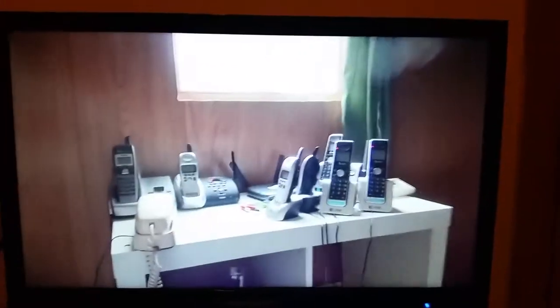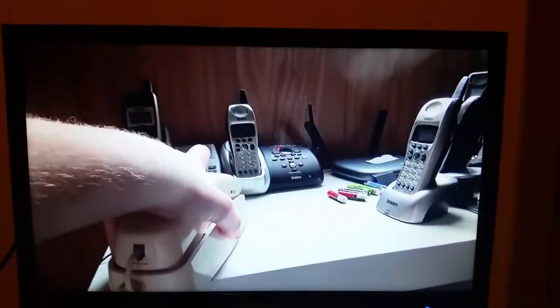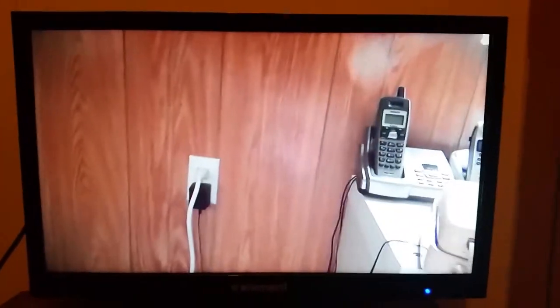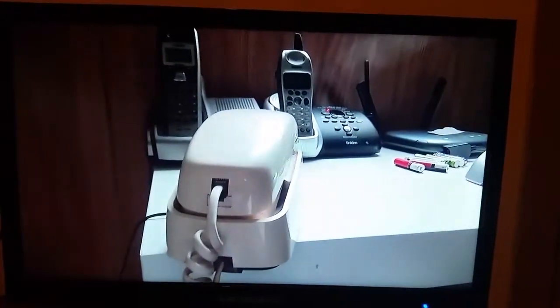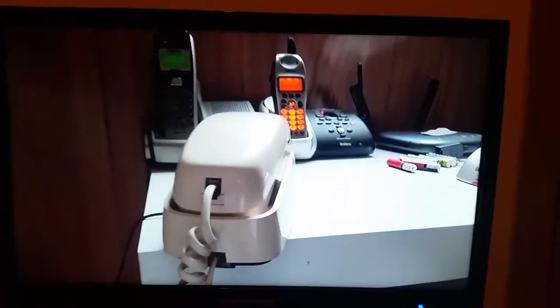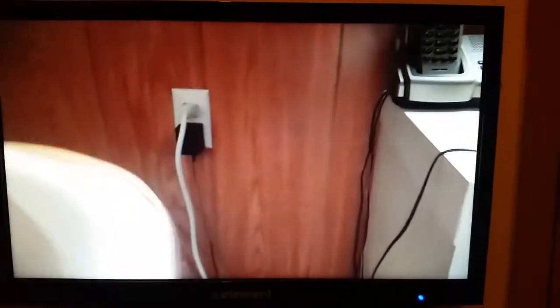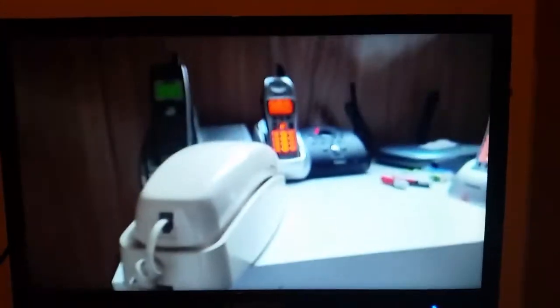Let me go ahead and see if I can tap on it again, and let's see if I can tap on the base to make it start ringing. Now let's go ahead and call it up real quick. Let's go ahead and see if I can tap on the base to make it start ringing one more time, ladies and gentlemen.